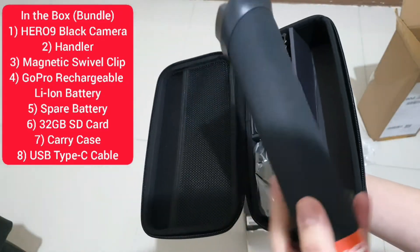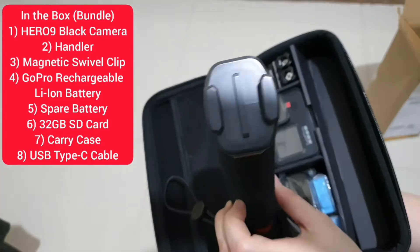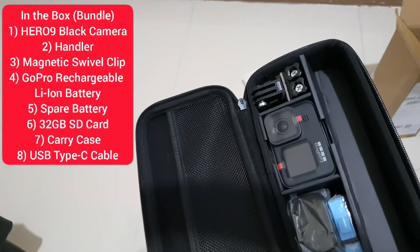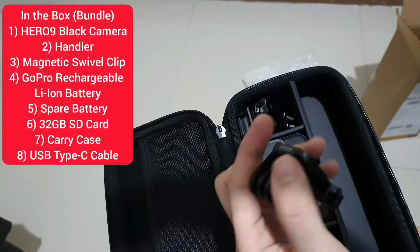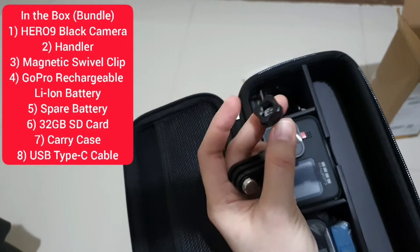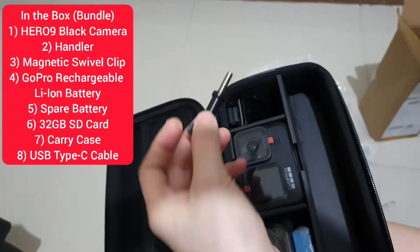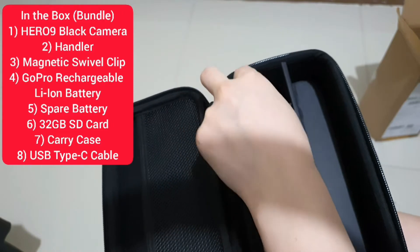Here's our selfie stick — our monopad. It's very light, with a strap. Next is our connector. This is the first set, which is for the monopad, and another set for the clip, since I ordered a bundle.